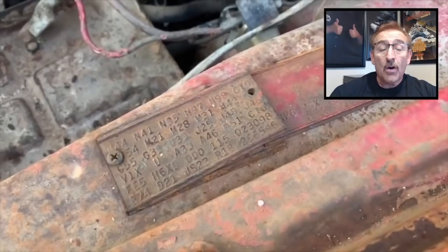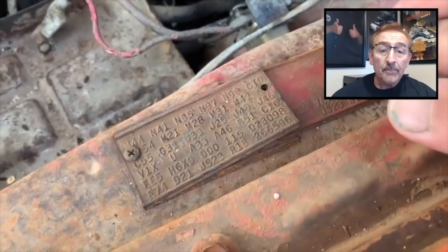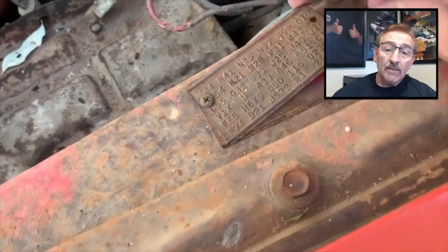If you want to know how to decode these, watch our autopsy reports that I'm doing every week on our Facebook page and you'll learn all these codes over a period of time. Just fascinating to me to see something like this.